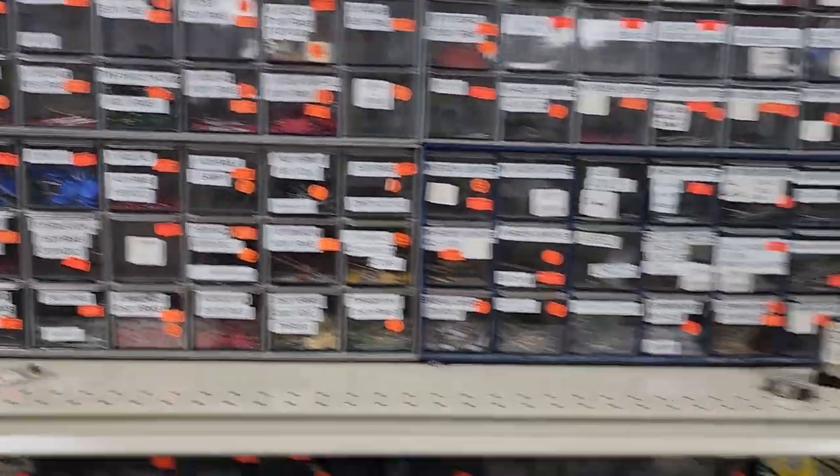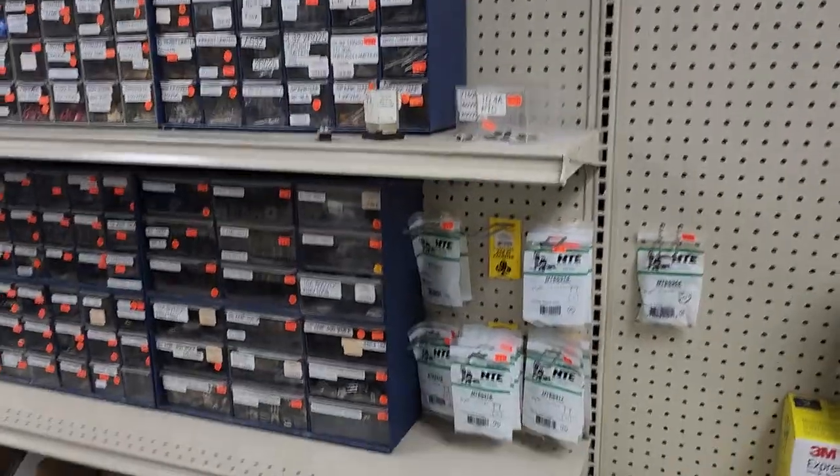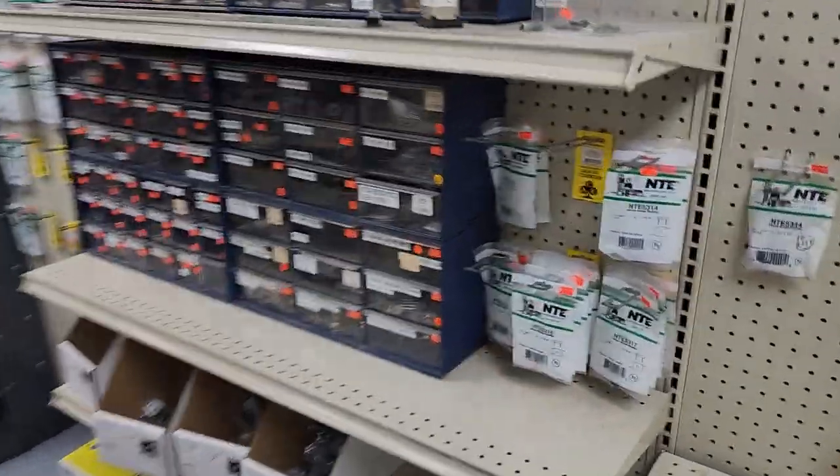We've got MOVs — metal oxide varistors — and inrush current limiters. We also have a whole selection of MOSFETs.